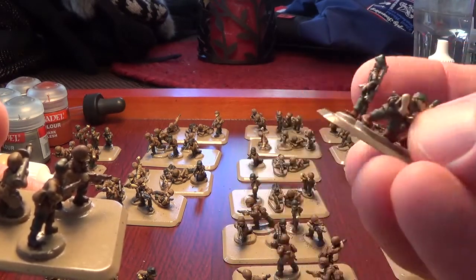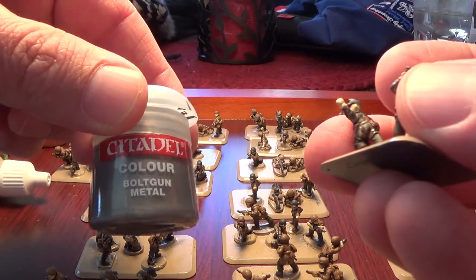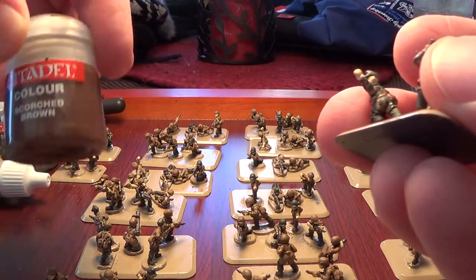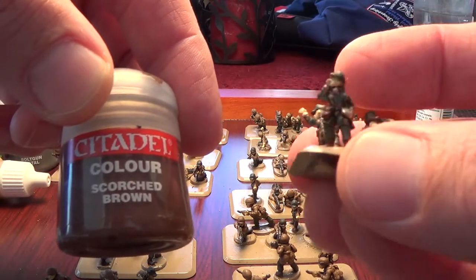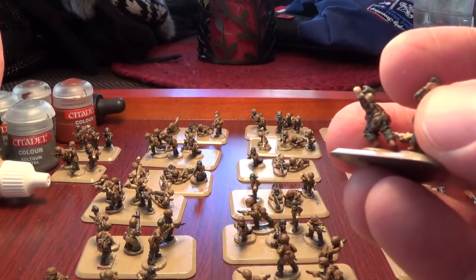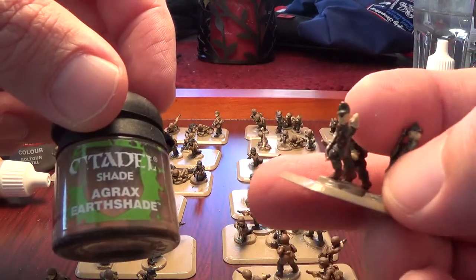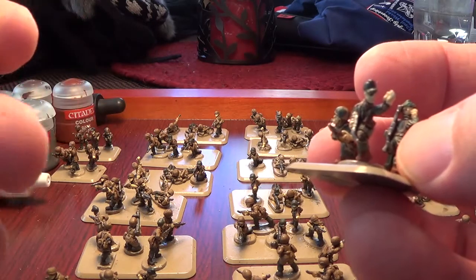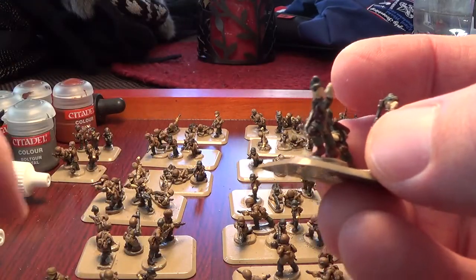This is a command team. I did the guns with some of my older Citadel paints — the bolt gun metal. I'll go back and pick out some of the packs with dark flesh and scorched brown, which I'm using on some of their equipment and packs — the little pouches and packs they have. I've been using the Agrax Earthshade as my wash. These have already been washed, and that's really brought a lot of the detail out.